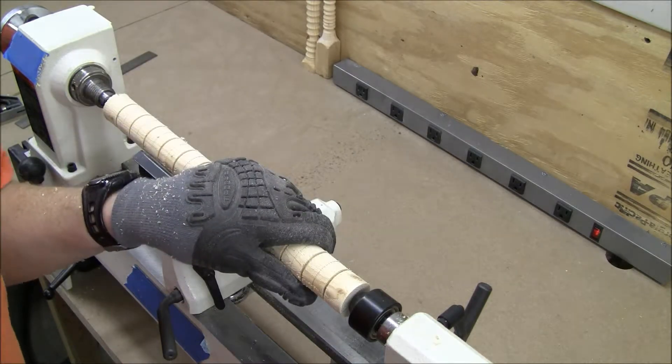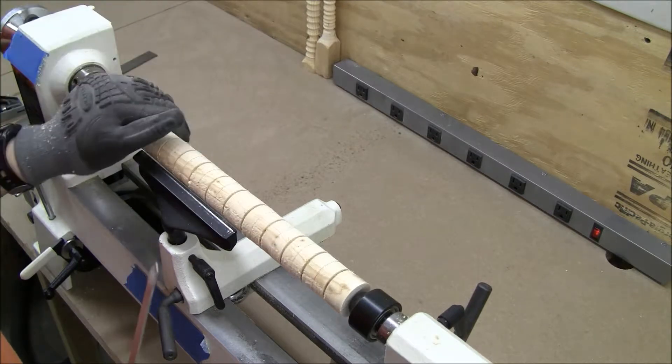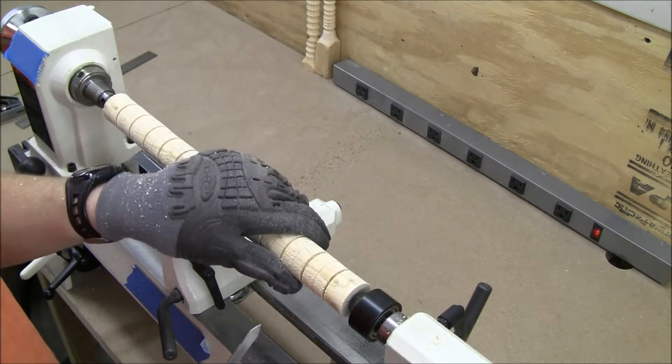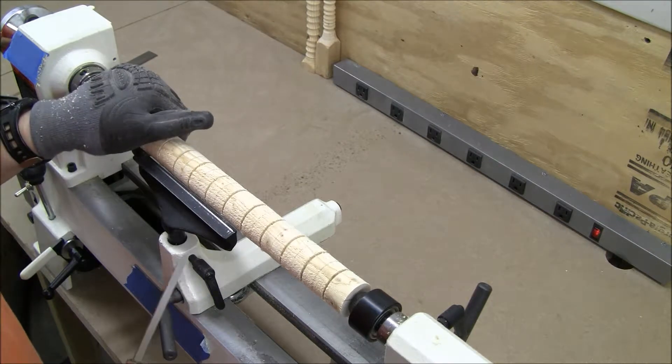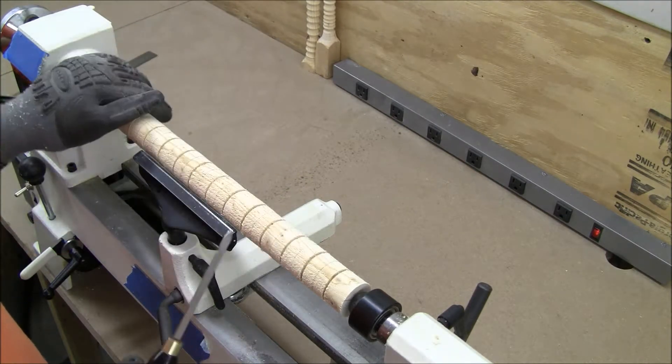I did do some work already with my spindle — I did round it, and that worked out really well. I did try out using the parting tool, but unfortunately I ran into some technical difficulties: the memory card was full. So I'm going to do another video with the parting tool.